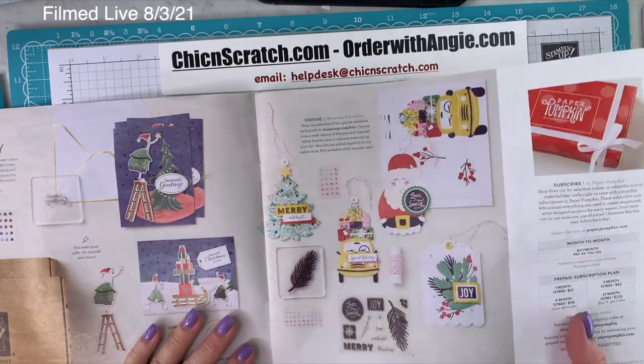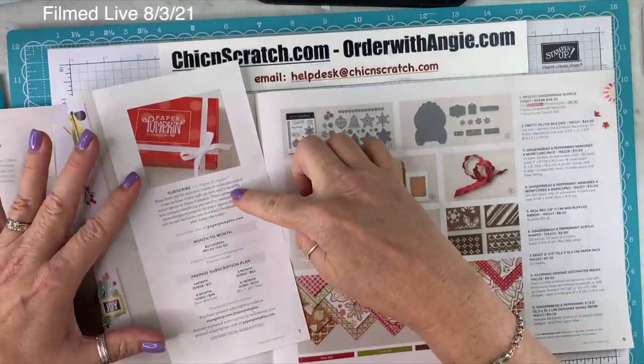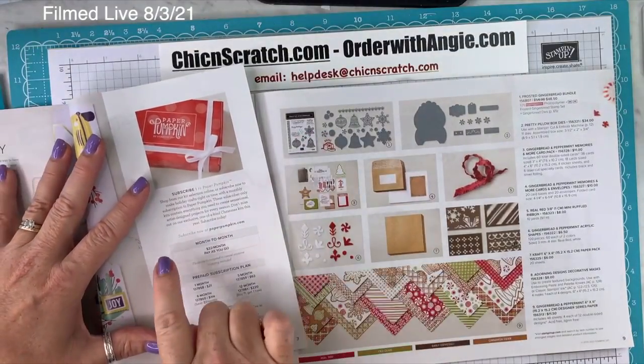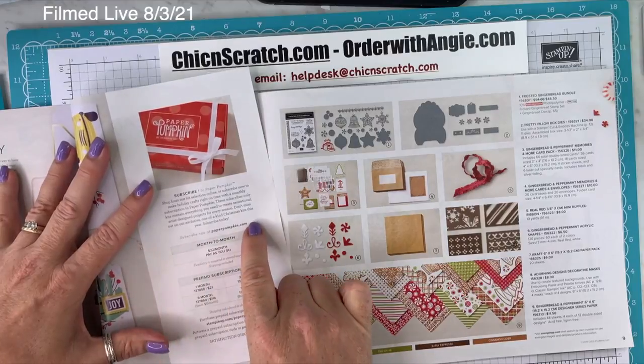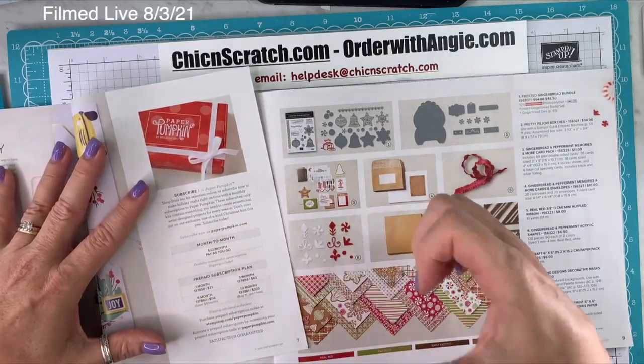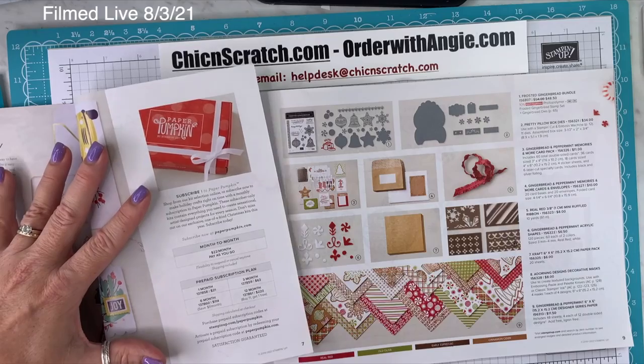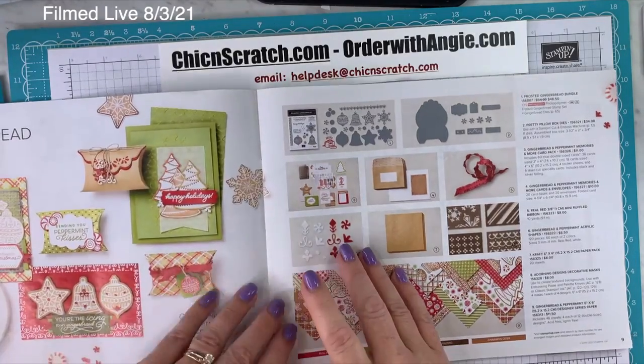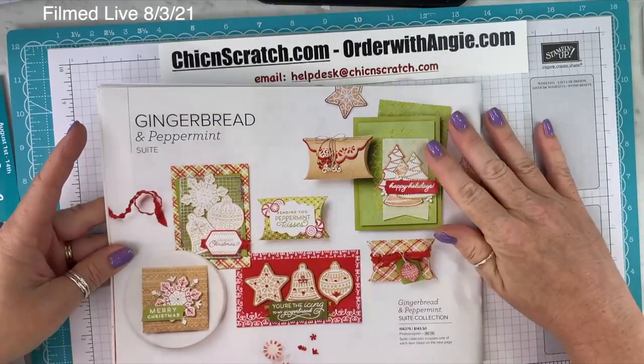On page 7, there's also the advertisement for Paper Pumpkin. If you received your catalog from me, I replaced the subscribe link with my personal link to subscribe with me. Now, on page 8, the gingerbread and peppermint suite — this suite is so beautiful. Some items are not yet available, including the gingerbread and peppermint memories and more card pack.